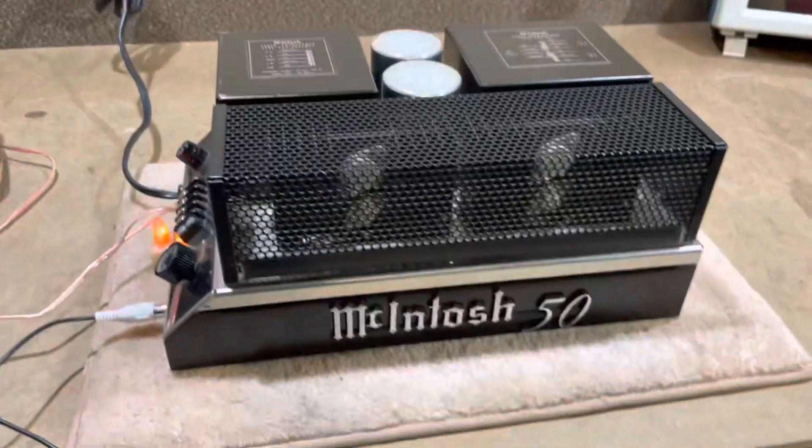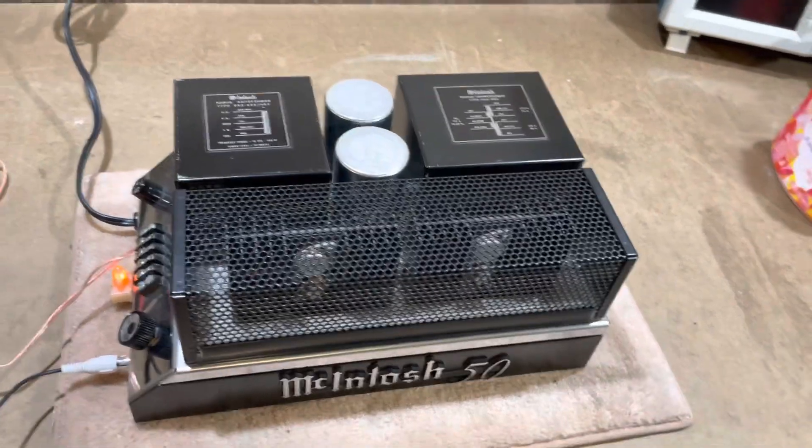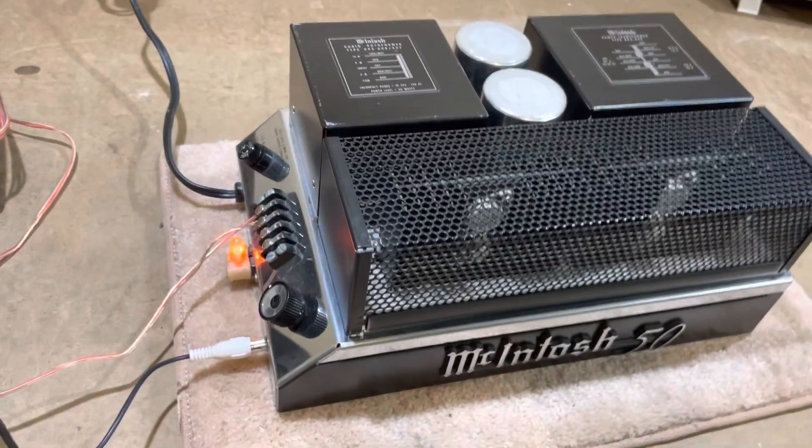This is a video demo of this Macintosh MC50 that just sold on Reverb, demonstrating the functionality.